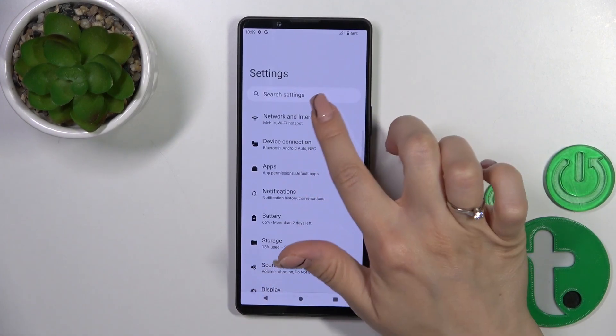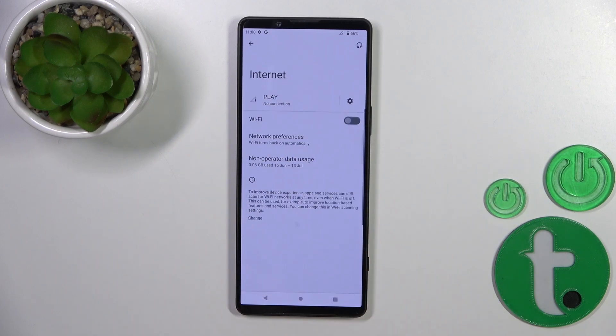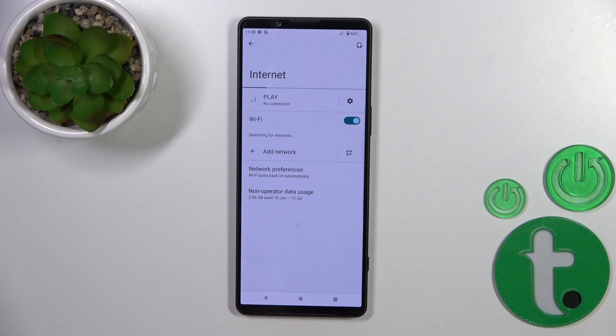First, open the Settings application and then tap on Network and Internet. Click on the Internet section and tap the Wi-Fi switcher to activate Wi-Fi.